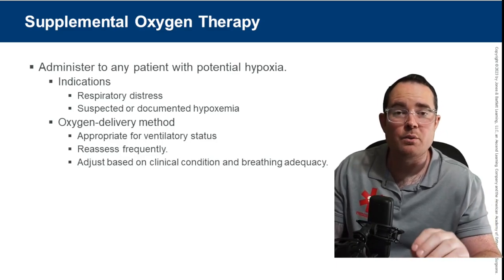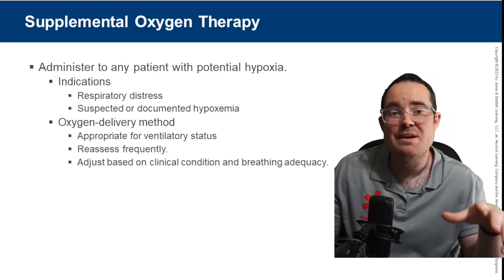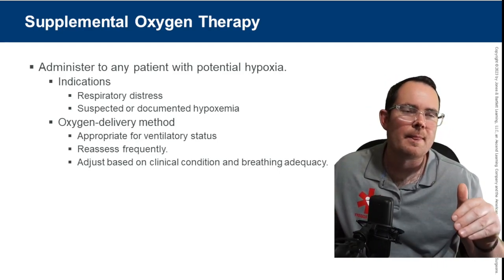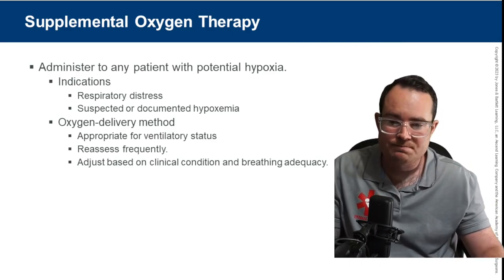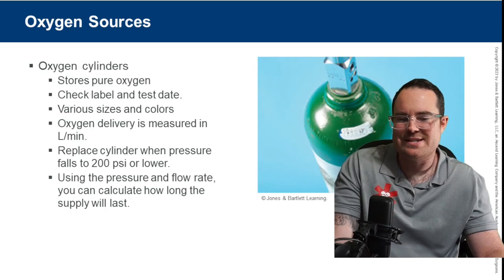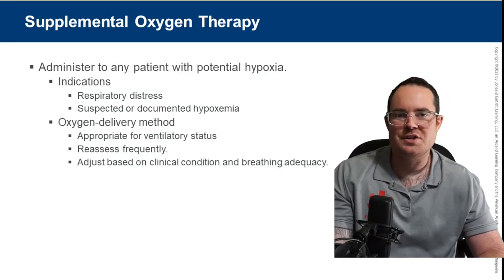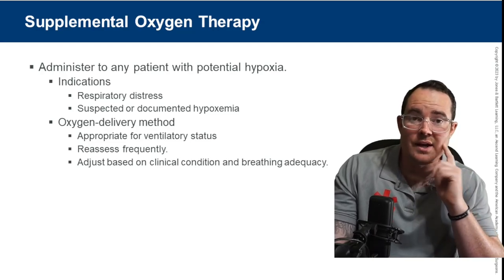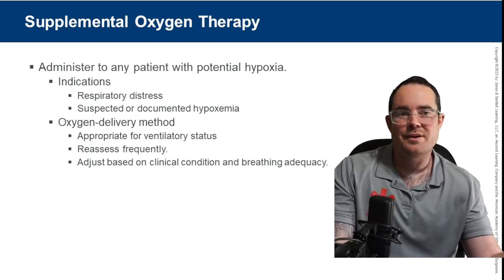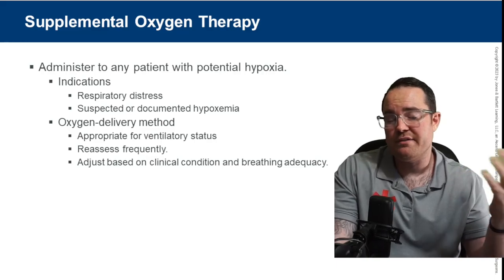We treat with oxygen and medications for patients in respiratory distress. We BVM patients that are in respiratory failure. Always pay attention to how the patient is doing with ventilations. Adjust based on clinical condition and breathing adequacy — if a patient starts deteriorating on a non-rebreather, upgrade to a BVM. You can also downgrade if needed.